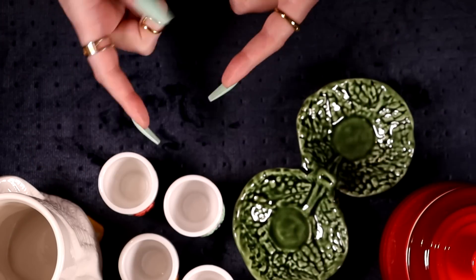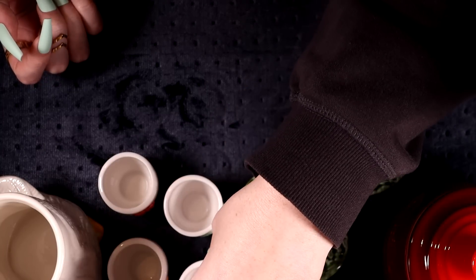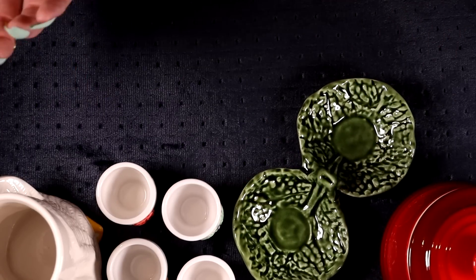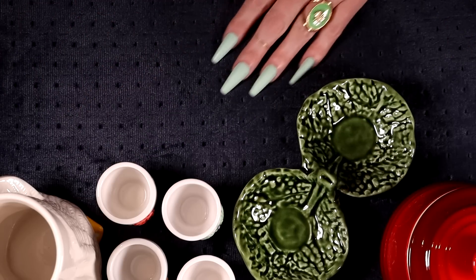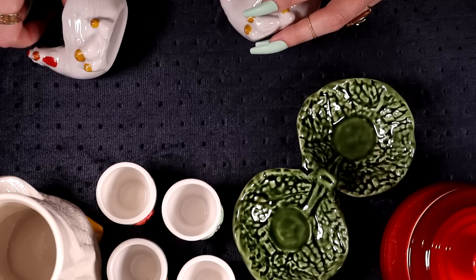It's funny to think people only buy egg cups at Easter when you could eat hard-boiled eggs all year. But yeah, me too — I'm thinking wow, Easter's coming, I can sell them. But why wouldn't I just sell them at any other time of the year?